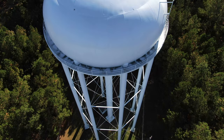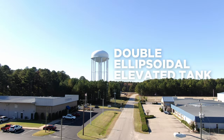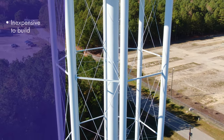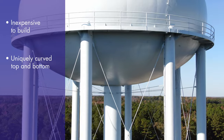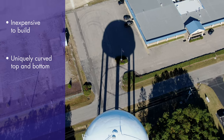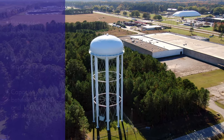Starting off as one of America's most common towers, the double ellipsoidal elevated tank. This type of tank is relatively inexpensive to purchase compared to other elevated tanks, and draws its name from the unique shape of the roof and the underbelly of the tank. In its modern iteration, the double ellipsoidal elevated tank stores between 50,000 and 150,000 gallons of water.